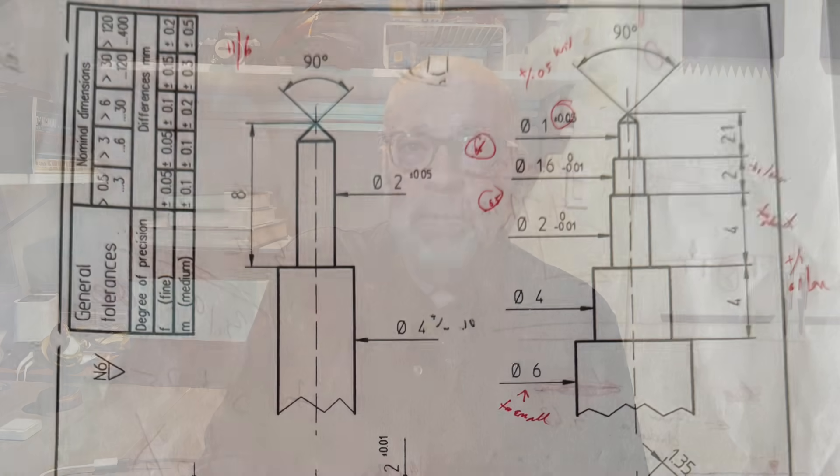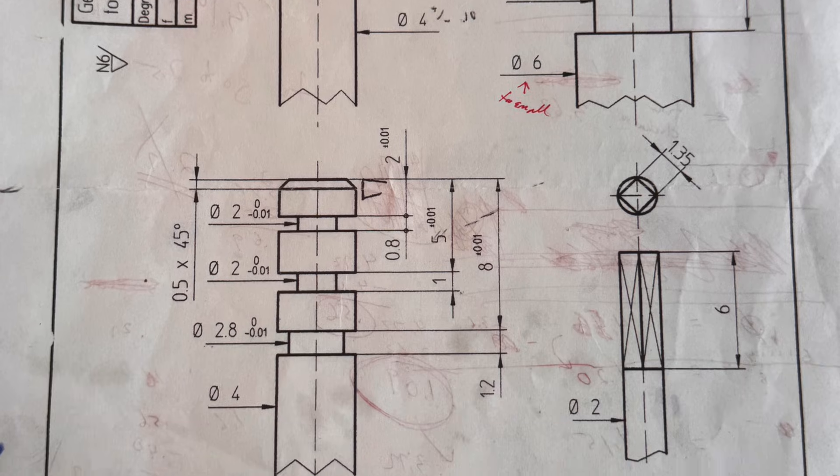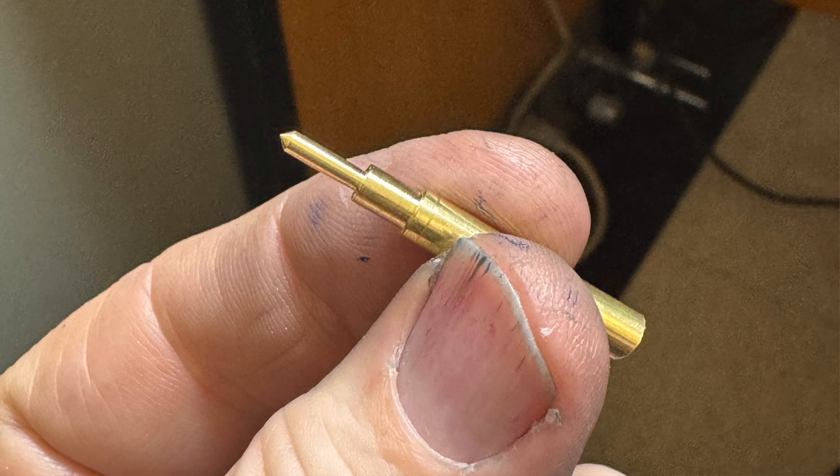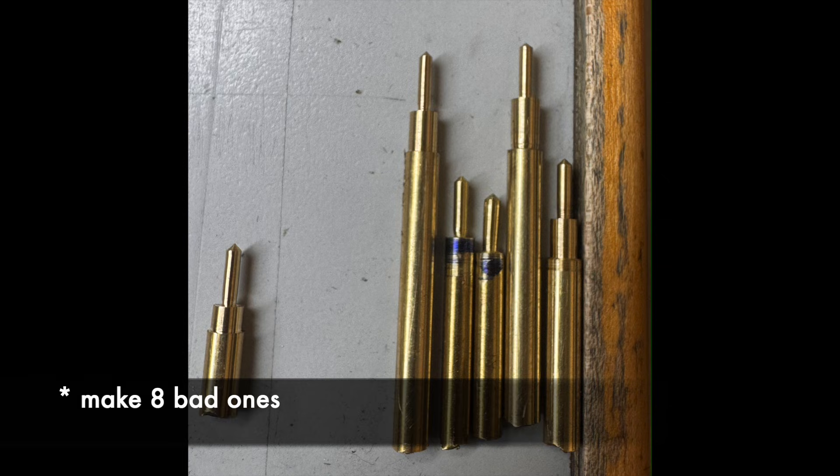The T-rest attachment is a ledge on which you perch your graver. Using it, we made a simple tower out of brass — it kind of looks like an audio plug. My end result was pretty good, but I needed to make eight bad ones — only five are shown here — before I succeeded. Many students in the class did it correctly on the second or third attempt.